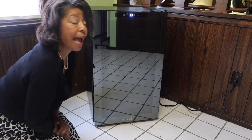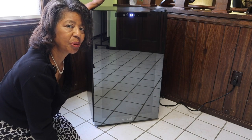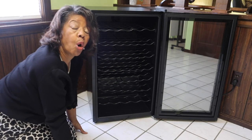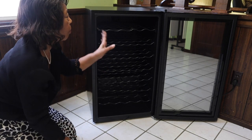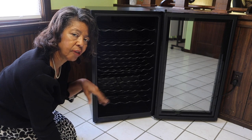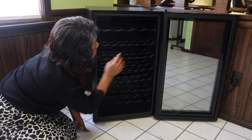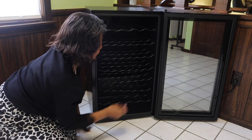Now that we've looked at the controls, let's take a look inside the refrigerator. There are seven shelves in here and they will hold 51 wine bottles. You could put your white on one shelf, your red on another, your sparkling wine on another — whatever you want. Some of the shelves are different sizes; this one's a little wider than this one, but let's say you had a really large wine bottle.